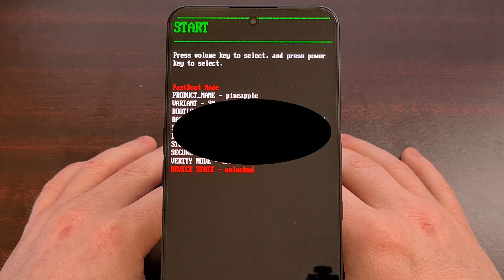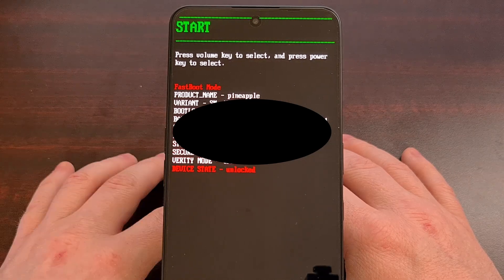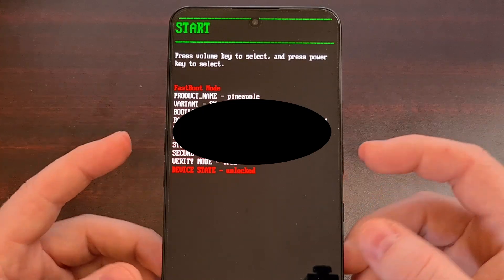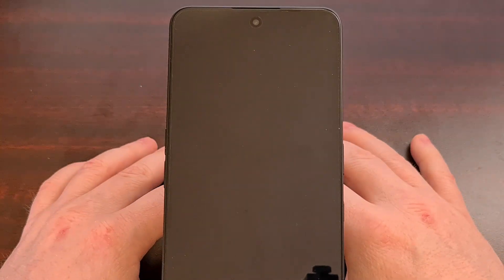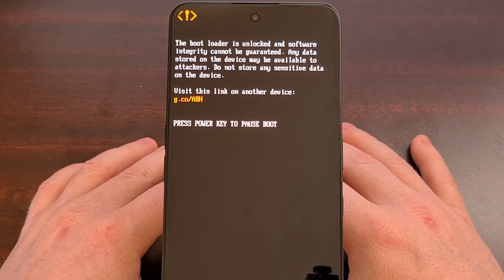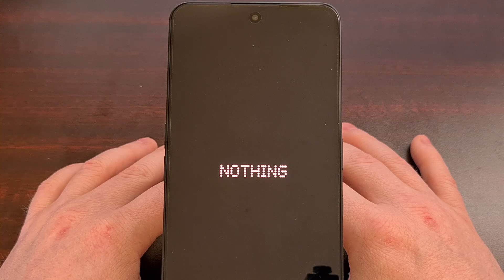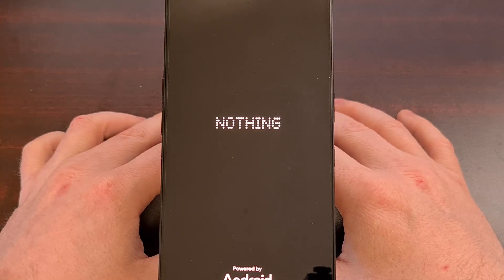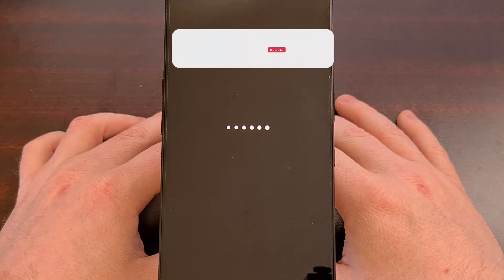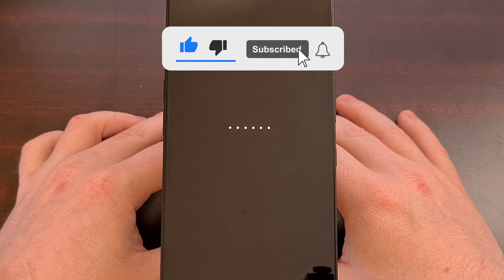It's actually really easy to exit fast boot mode as well. We just need to press the volume up or volume down buttons until you see the start option displayed at the top, and then simply press the power button to select that option. The boot back into Android shouldn't take any longer than you're used to. As long as your phone is not in a boot loop, you will be brought to the Android lock screen where you can use your device like you normally would — just wait for the boot animation to play and then you'll see the lock screen come through.